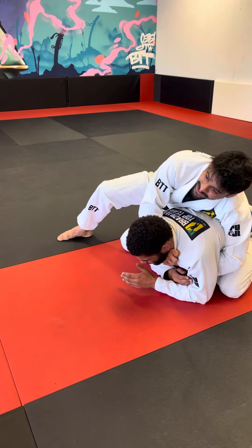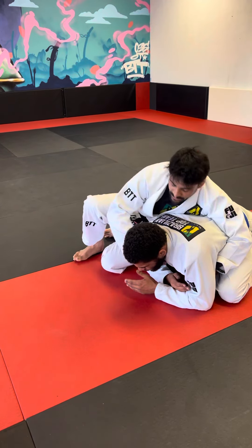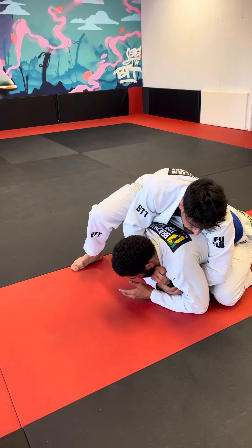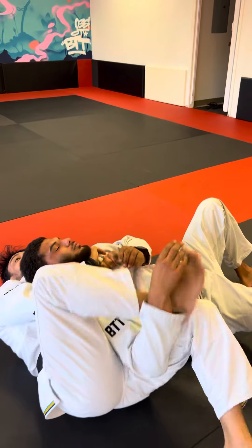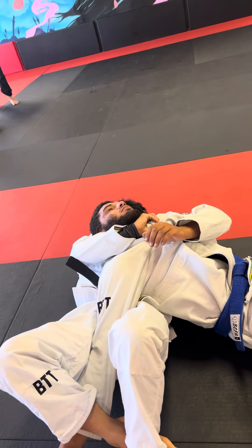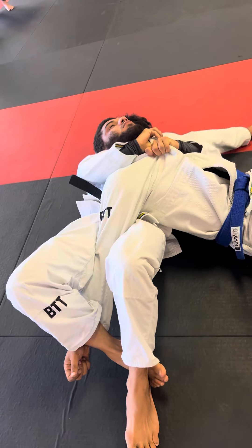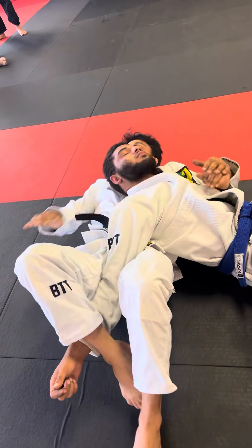Now I'm sprawling on him, getting very heavy. Even if he rolls me — if he traps my arm and rolls me — I still have this choke. And even better, if I can trap the arm, we'll be okay as well. Remember the armbar we just did? We can do it right here too. So armbar here, and also finish the choke with the lapel.